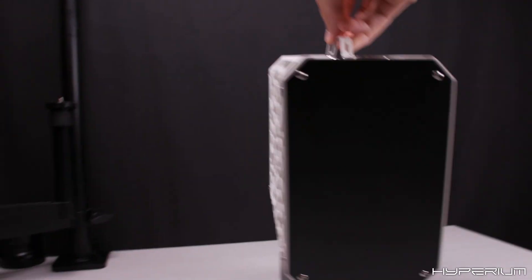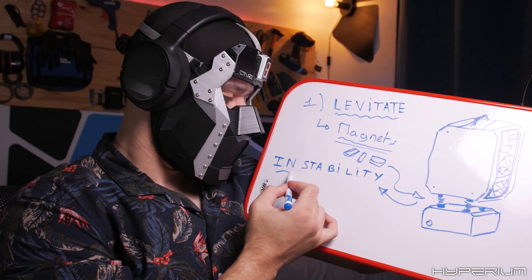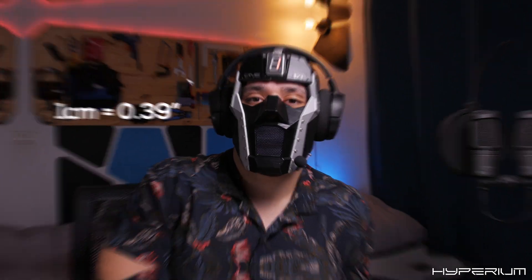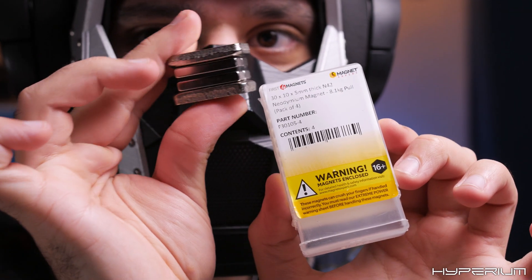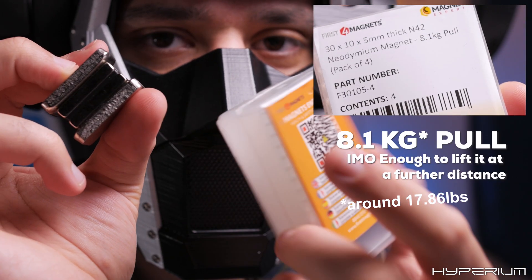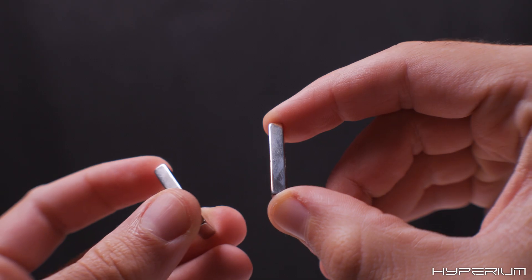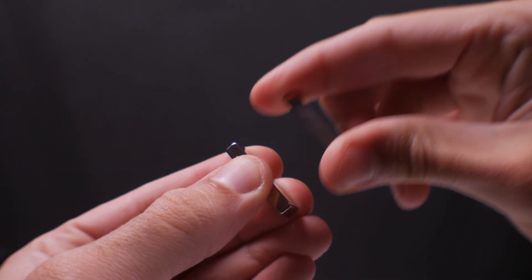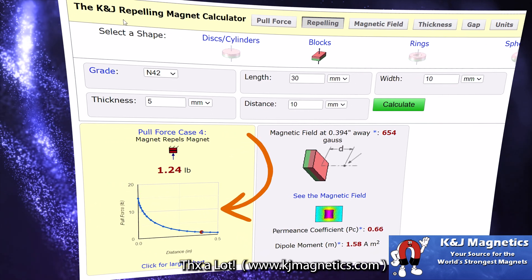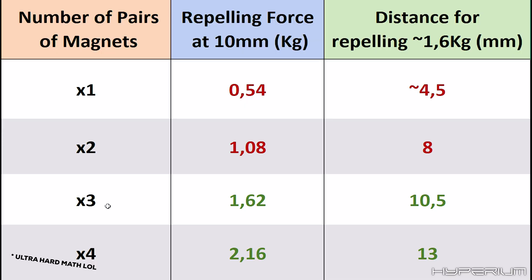The problem is, as you saw previously, it's unstable. But before fixing that problem, we need to make sure we can at least lift the case by one centimeter. To know that, I took a scale and weighed my case, then purchased some magnets with a pull force of 8.1 kg. That force only applies when they're touching — magnetic force decreases rapidly with distance, as shown in this graph from KNG Magnetics. I did some math, and now I know what to expect.